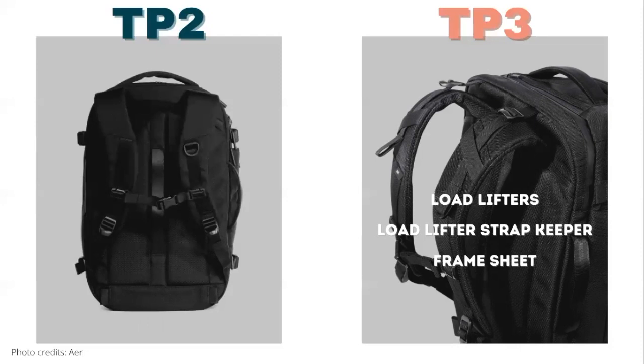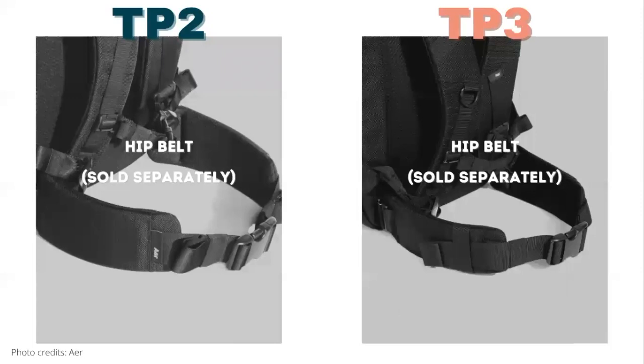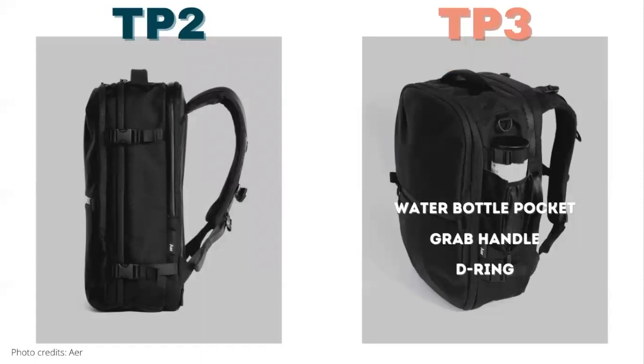To accommodate the load lifters, Air added an internal frame sheet. Both bags have a luggage pass-through and both have the option to add a hip belt. The D-ring has also moved from one side of the bag to the other. On the right side, the Travel Pack 2 really doesn't have anything except another view of the compression straps, but on the Travel Pack 3 this is where they moved the water bottle pocket, the D-ring, and added a grab handle — a great improvement that we really wanted on the Travel Pack 2.